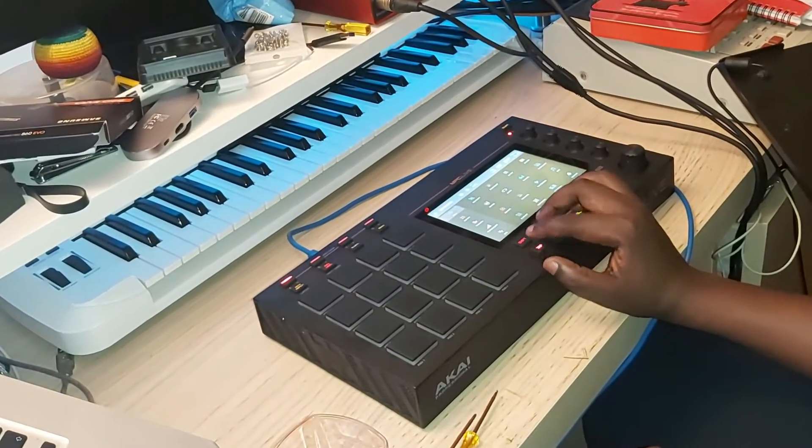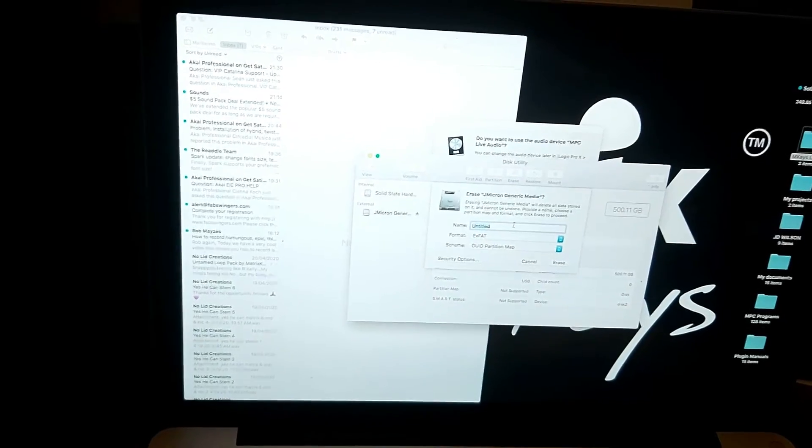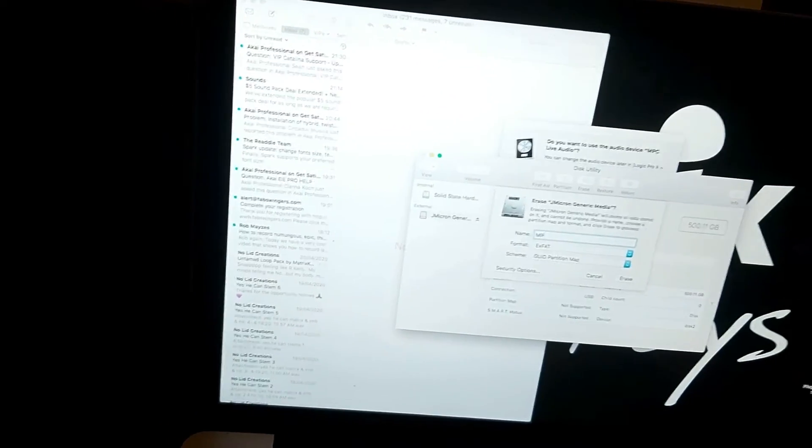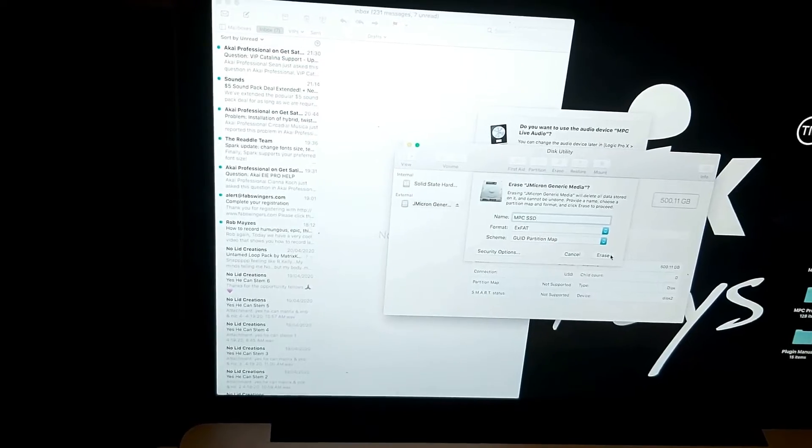You don't need to put this in controller mode. I've inserted the SSD into the MPC Live and it didn't pop up, so we need to format the SSD so that it can be read by both the computer and the MPC Live. I've connected the MPC Live to the computer and initiated controller mode. I've got Disk Utility open and I'm going to format it as exFAT and name it MPC.